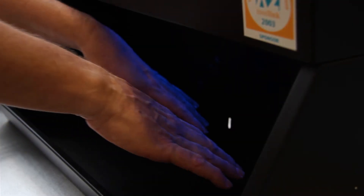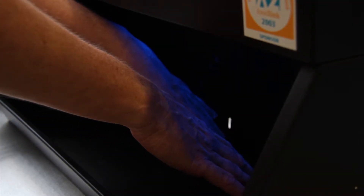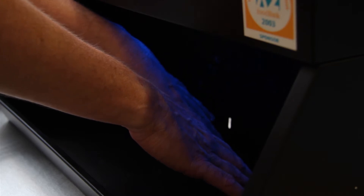The hand washing we do in everyday life is generally ineffective, as demonstrated here. In this instance, you can see that the nail area and cracks in the skin are still unclean.